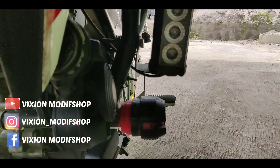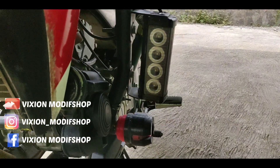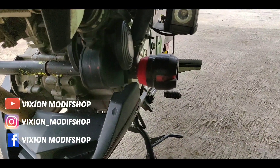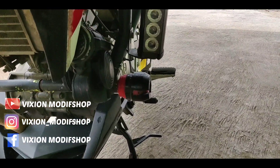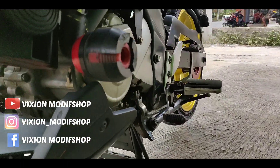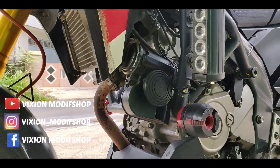Klaksonnya ini kita coba ya. Jadi klaksonnya sangat kencang. Ini klakson model kapal ya, seperti ini klaksonnya. Ini suaranya sangat kencang.